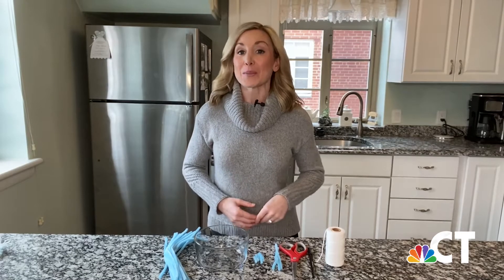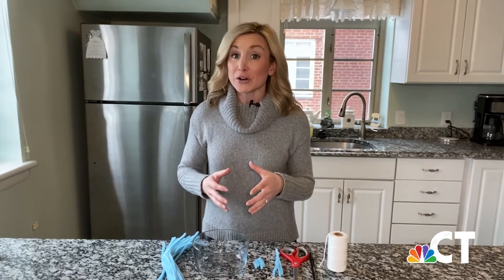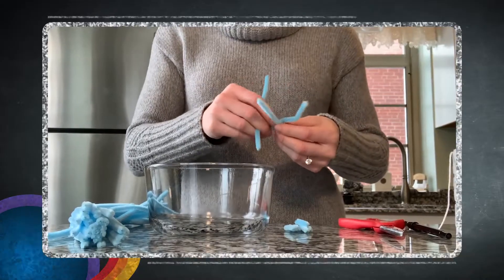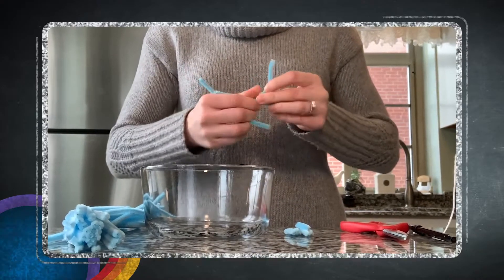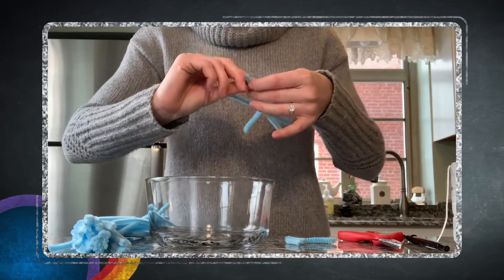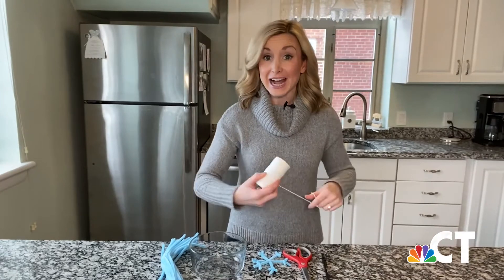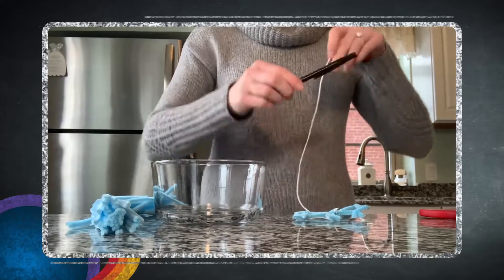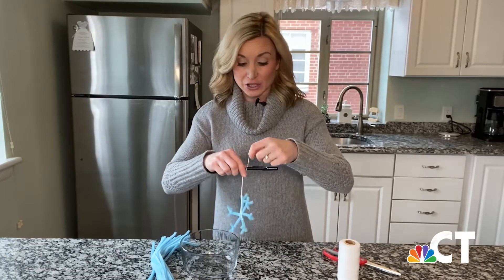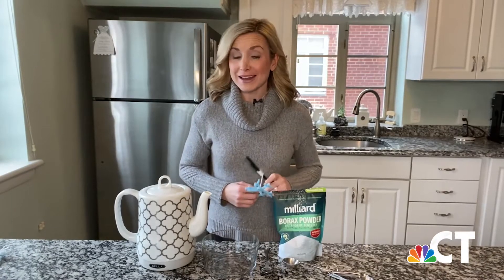First, we're going to make our pipe cleaner snowflakes. The size of your snowflake will depend on the size of your jar — you want to make sure it fits inside without touching the sides or the bottom. You'll start off with three longer pieces of pipe cleaner and twist them together. You can get creative with what your snowflake looks like. I like to take little pieces and twist them on the ends. Once you've made your snowflake, take a long piece of string and tie it around the middle. You'll take the other end of your string and wrap it around your pen or pencil. Make sure it's not so long that it touches the bottom of the jar, but long enough so that it's fully submerged. Go ahead and set your finished snowflake to the side.